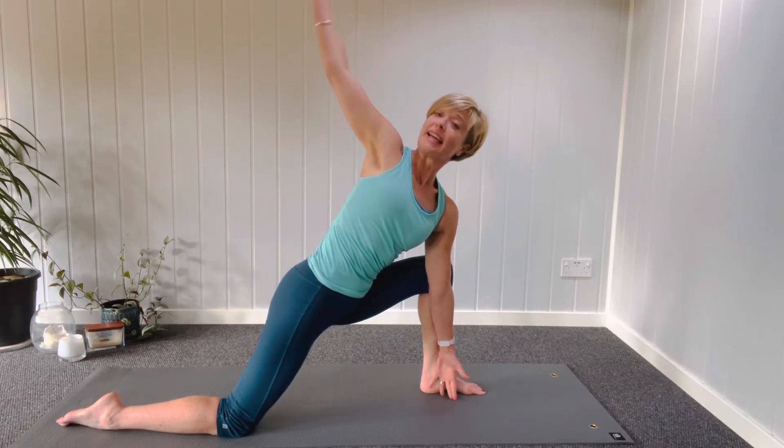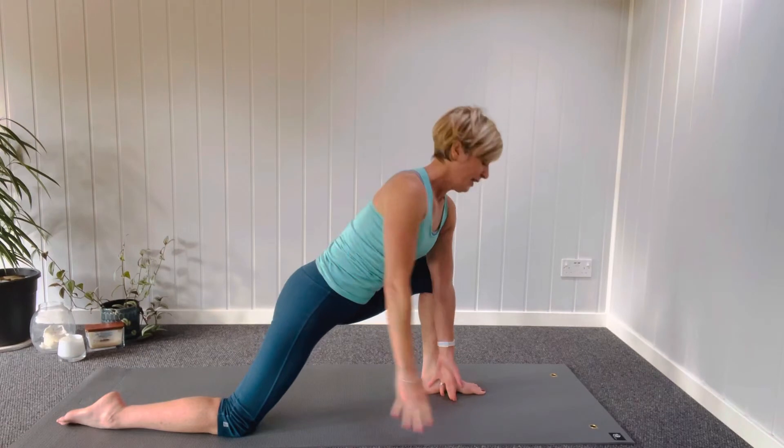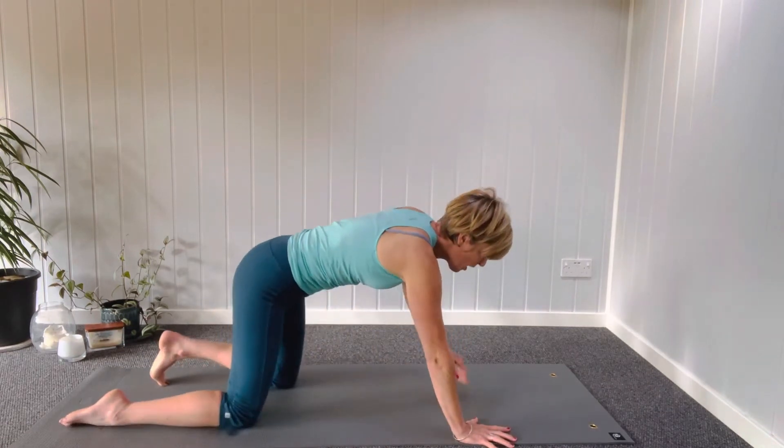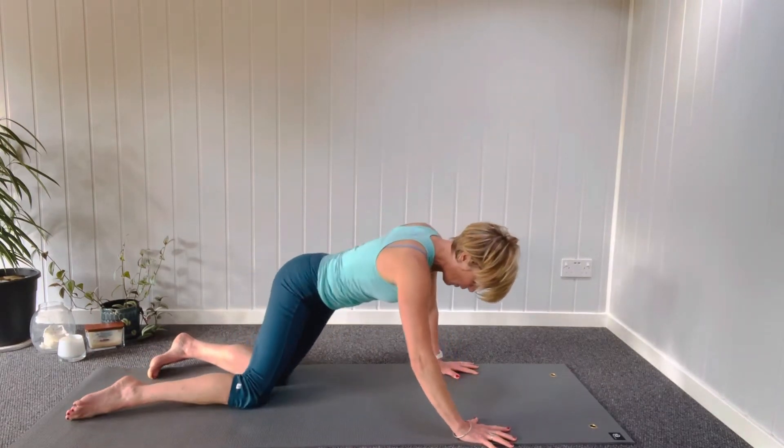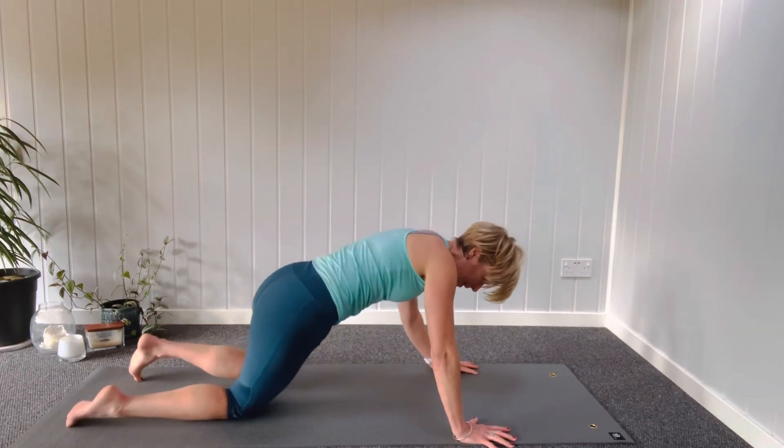Right hand up towards the ceiling, then a big swish mobilizing the shoulder. Take your knees together, drop the hips from side to side. A bit of weight through the wrists — good to keep those wrists nice and strong.